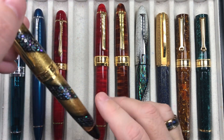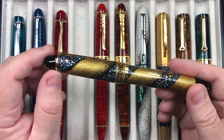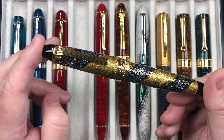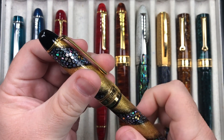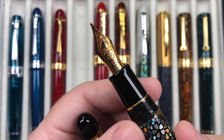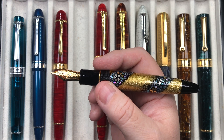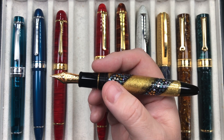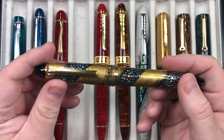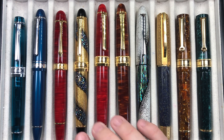The next pen is the Sailor King of Pen Sakura Nagar — it's a beautiful maki-e. The idea is that these are sakura petals flowing down the river, and it really is a beautiful maki-e raden effect. Because it's a King of Pen it has the Sailor 21 carat gold nib. I got this with a broad nib because at the time I wasn't really liking the medium nibs from Sailor since they translate more to a western fine. I'm glad I did, although I have been going back to medium nibs more recently.